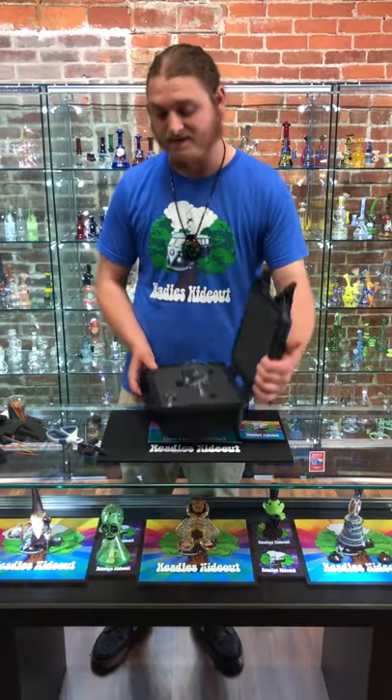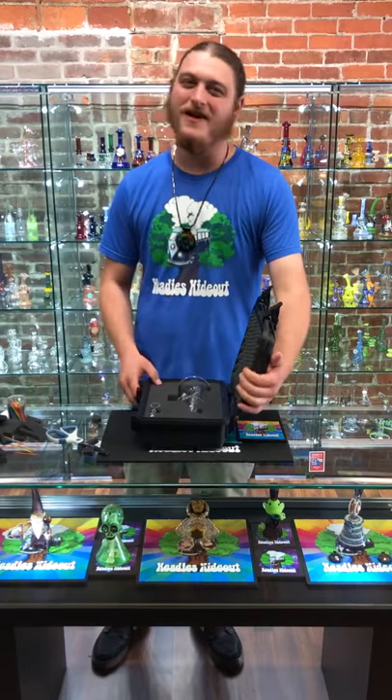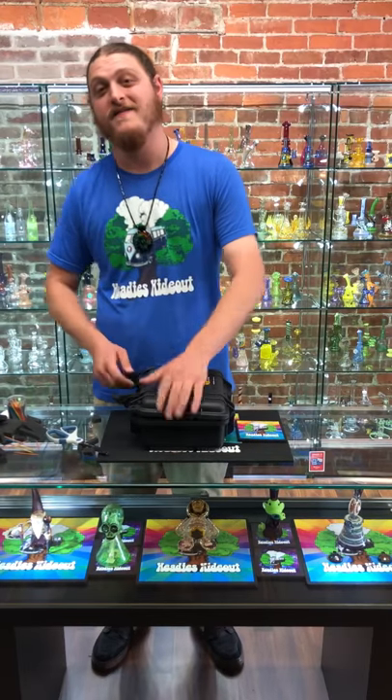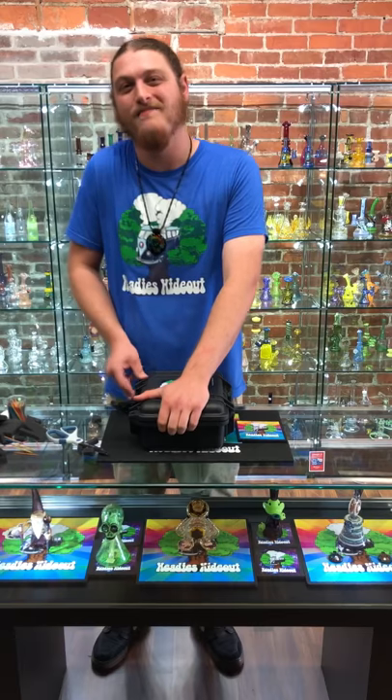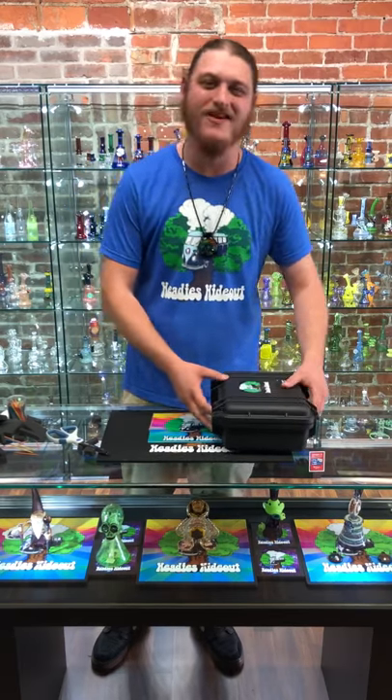Just like that we have our professionally plucked Pelican. If you guys want to grab any of these products, text, call, or DM us — we'll be happy to help you out. Have a great day, and I hope you enjoyed another episode of Heady's — catch us on Instagram!